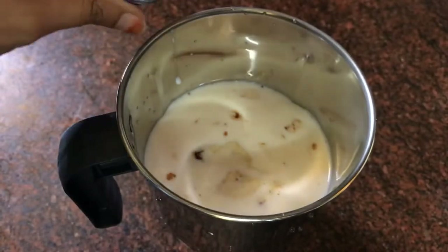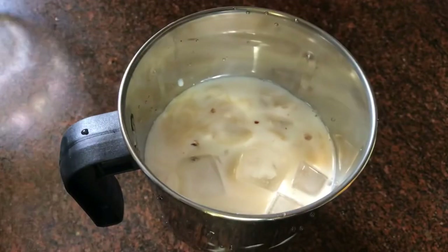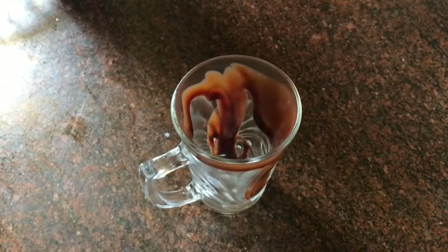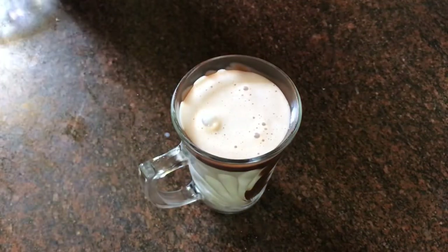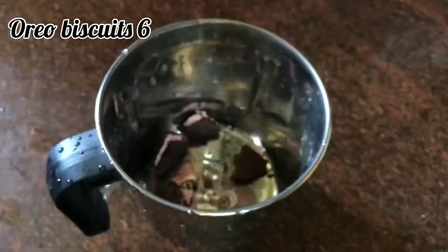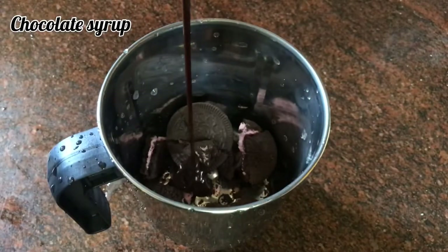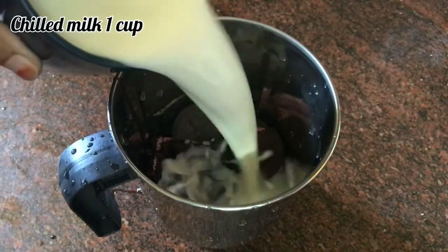Add 1 teaspoon of vanilla essence, 4 to 5 ice cubes, a bit of sugar, 2 tablespoons of all-purpose flour, 2 tablespoons of chocolate, and chilled milk.